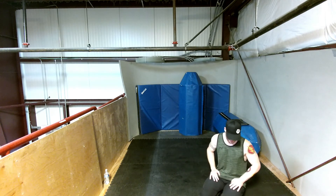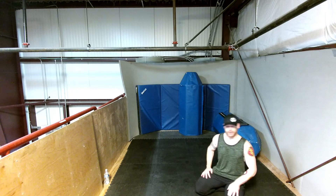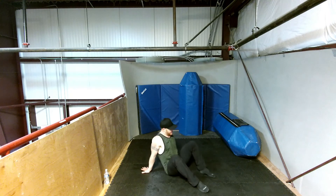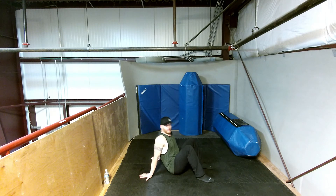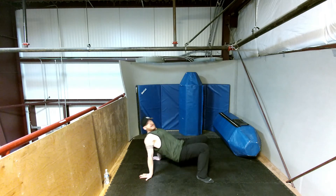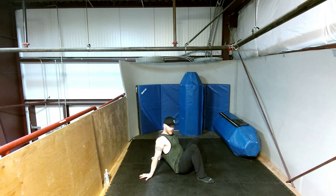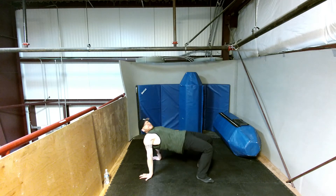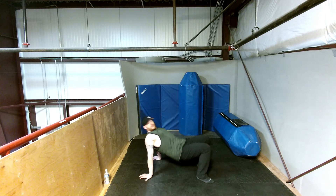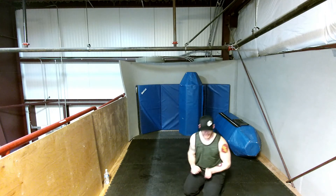Next up we have tricep bridges — we're going to do just like the hold but active: 10 tricep bridges. Back to that crab walk position, doing active all the way up, all the way down. Here we go. One, two — see how I'm pausing at the top, flexing everything in my back, my glutes, and my legs — three, four, five, six, seven, eight, nine, and ten. Nice job, roll out the wrists if necessary.